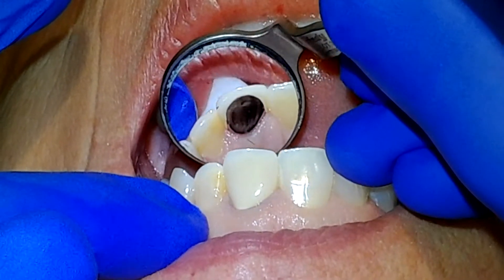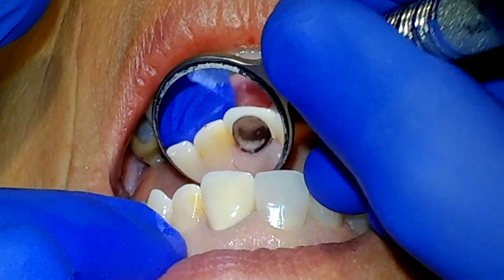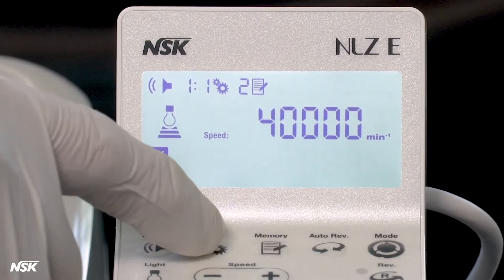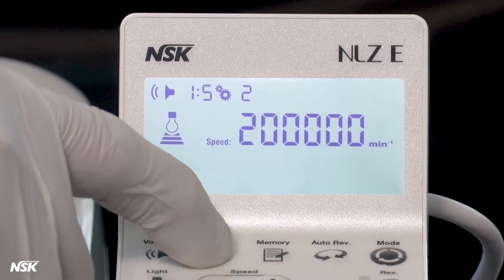In our first clinical scenario, our patient presented with a 40-year-old metal ceramic crown that she wanted replaced for cosmetic reasons. On your NLZ touch panel, the best setting for cutting off metal ceramic crowns is going to be 200,000 RPMs.